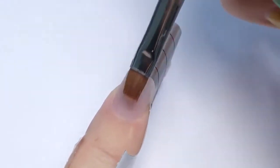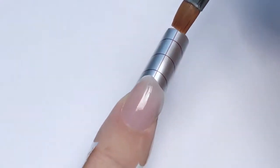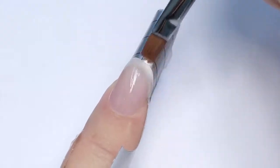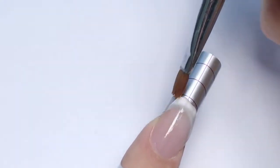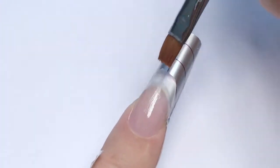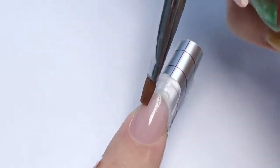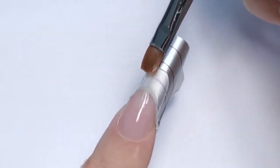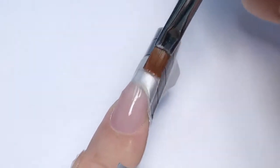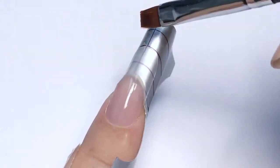First I set up the product near the cuticle, making sure it is thin, and then I'm working with the body of my brush, stretching the product and creating the desired length and shape. It's pretty easy to work with. I'm showing you the video at normal speed so you can see how long it takes to sculpt one nail — it's pretty fast. Unlike acrylic, it's softer, so do not apply too much pressure on the brush. Work with a light touch, and once you feel it's sticking to the brush, take a little bit of slip solution.